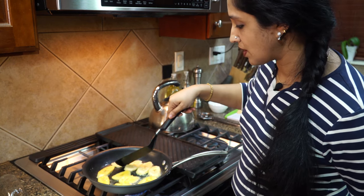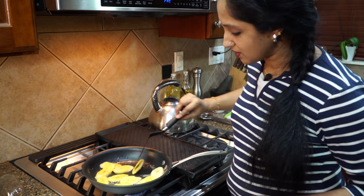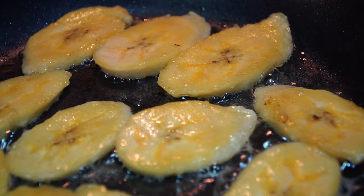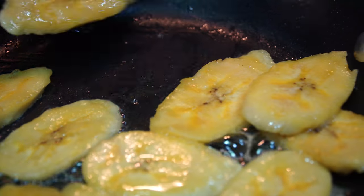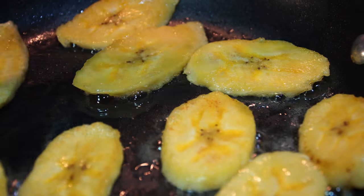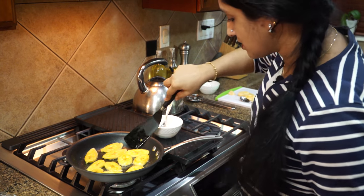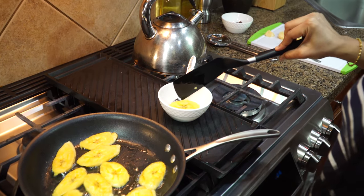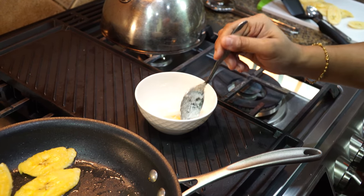I find it easier to use ripe plantains versus banana for this recipe. It's much healthier. This is the perfect color — if it goes any more then it'll get burned. Since they are cut into very thin slices they will cook fast. I'm going to turn off my stove and start getting them out of the pan. It goes directly into our desiccated coconut and just toss it in that.